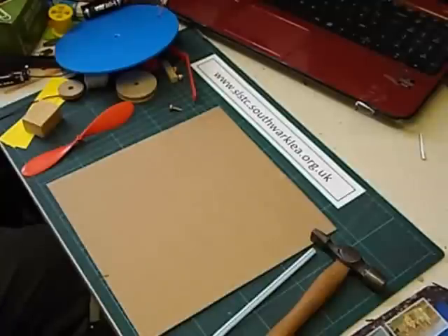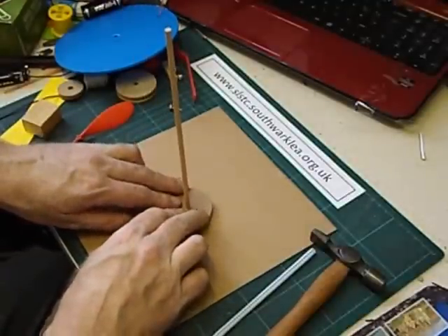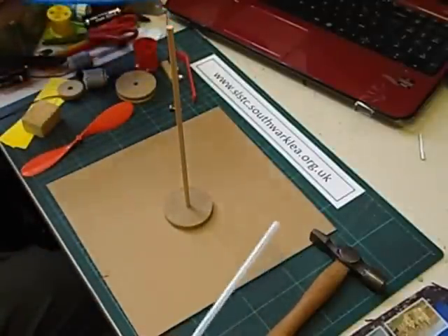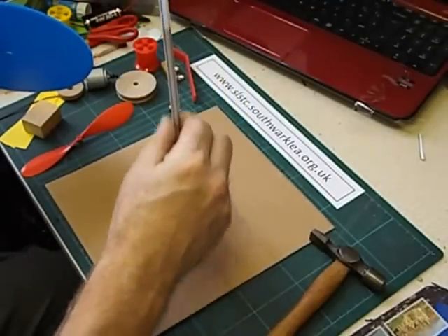I do this activity regularly with year 5 and 6. It does need access to glue guns really. Next we're going to assemble the roof and the straw which is going to spin around the fixed axle.